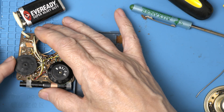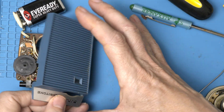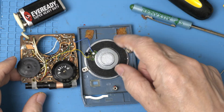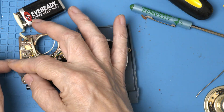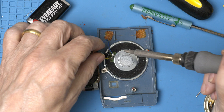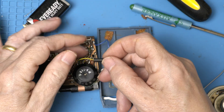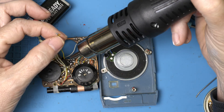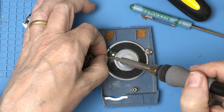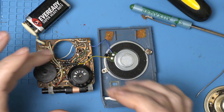Let's give it a quick test. I think we're going to have a working radio! I think I singed this yellow wire when I removed the first cap, so let's be super safe and protect it with some heat shrink tubing. All right, now I don't have to worry about it.